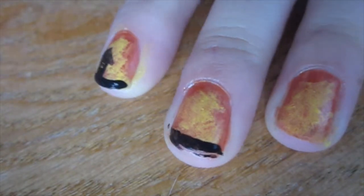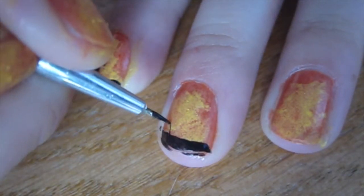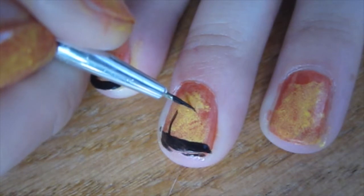For the next nail, I'm adding a black French mani and then a bunch of wispy lines to create a spooky dead-looking tree.